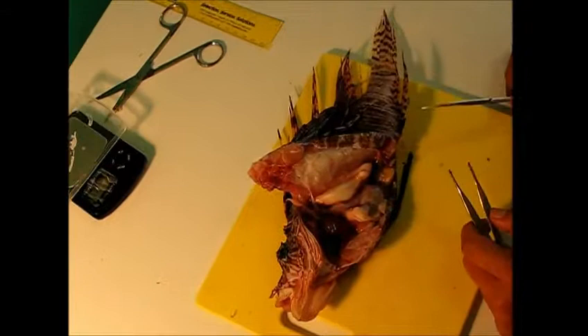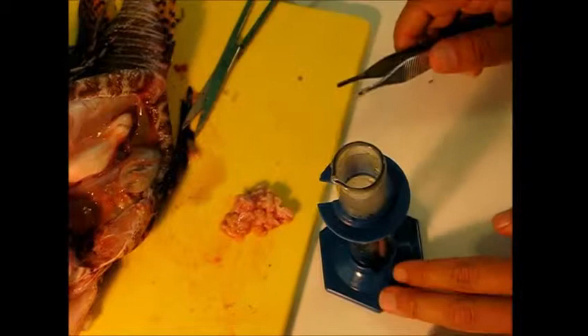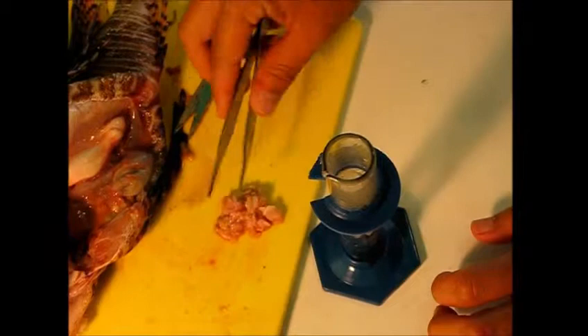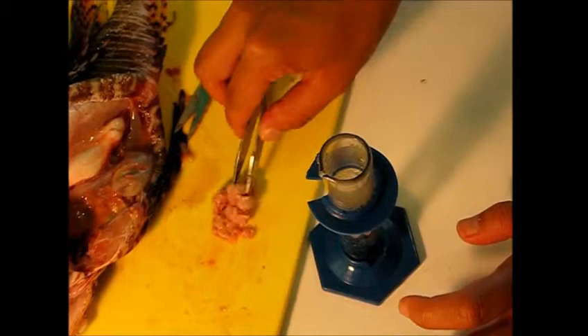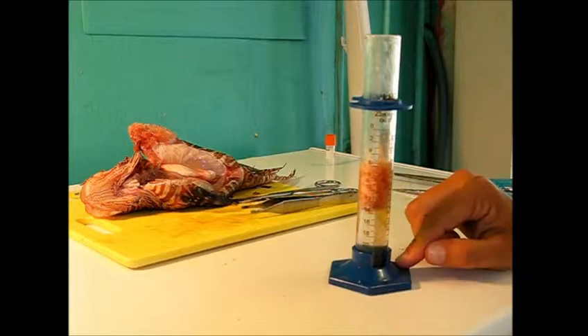The next thing we're going to do is remove all of the body fat and take a measurement of that. All of this white stuff you see is body fat, so we're going to carefully cut it away. We measure the fat using volume displacement — we have 15 milliliters of water in a graduated cylinder, drop the fat in, and see what the change in the water level is. The reading is now at 19.2, so that means there's 4.2 milliliters of fat in this fish.